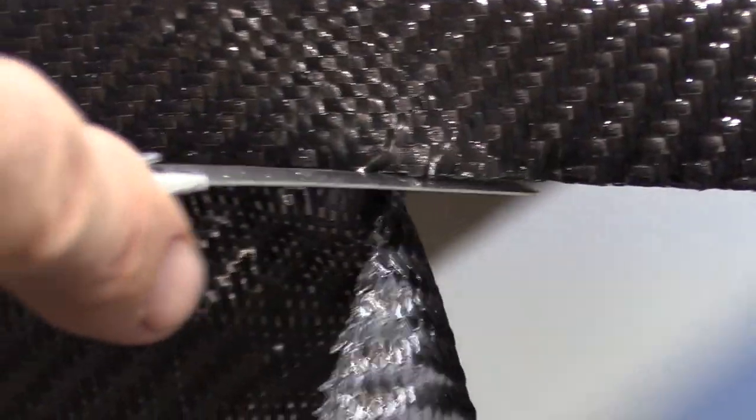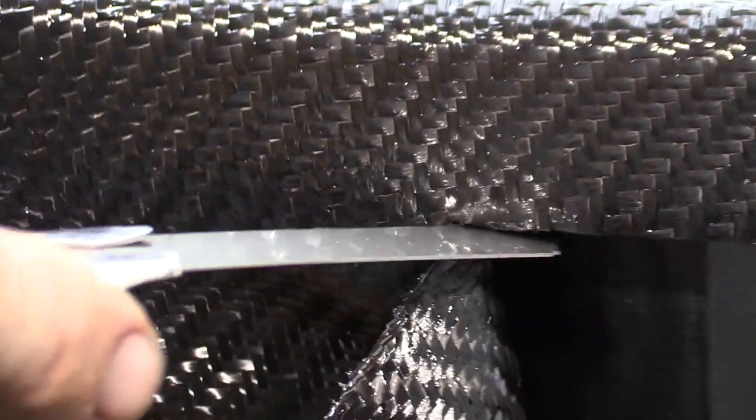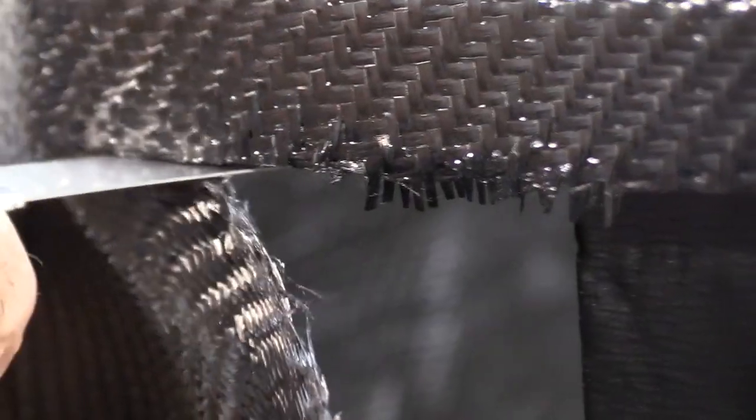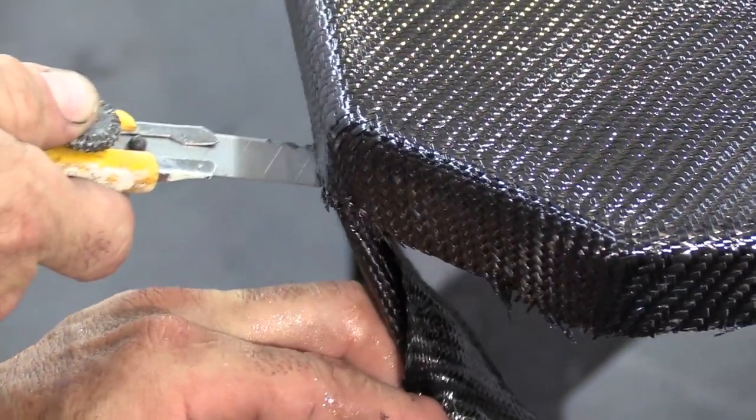We got the layup done — it's still drying. What I find easiest is to cut the excess off while it's still semi-wet because it's a lot less grinding later on. So we're going to go along and trim the edge. As we cut this off, we're trying not to cut it all the way to the edge because we can cut that off with a block, but at least we're not trying to get the majority of it off with a grinder.